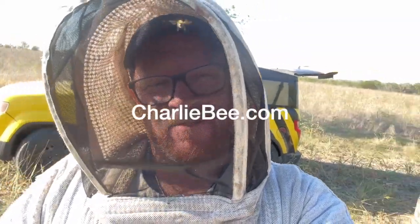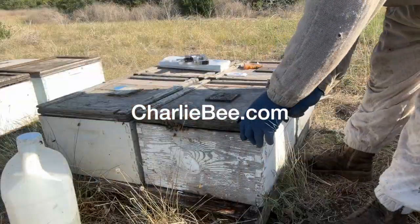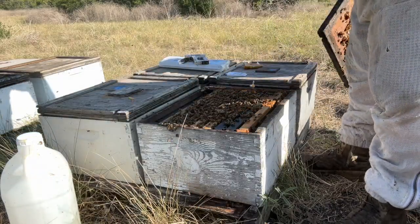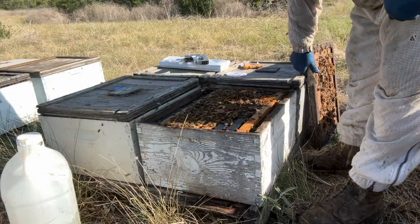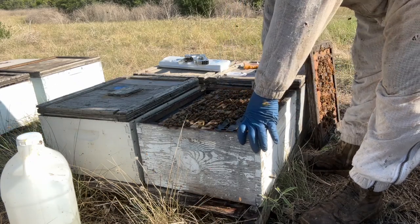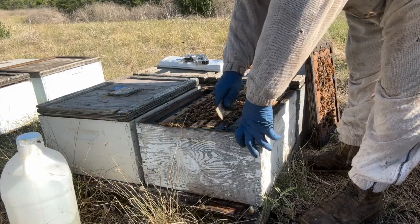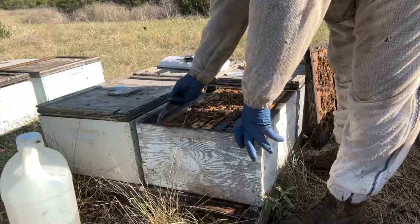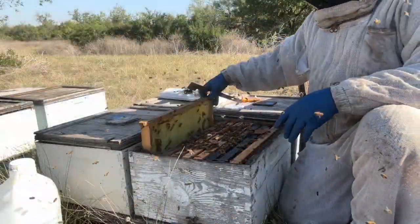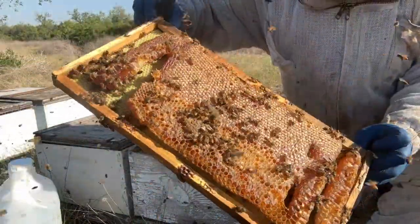Howdy y'all, this is Charlie Agar in Seguin, Texas. We're doing some fall hive checks on some single deeps. These are bees that we're going to really make sure they're nice and fat and heavy and going to get through our little Texas winter. Texas winter can be real brutal on our bees, so fall is a time to do a little feeding and get them ready. I take the feeder off to make space, and then I go through the hive.